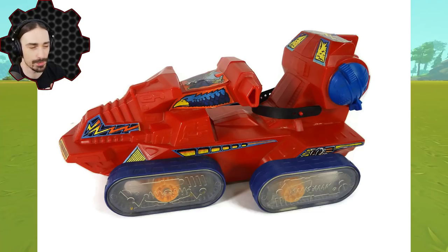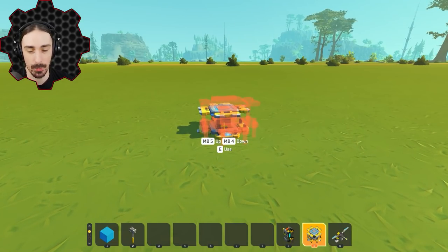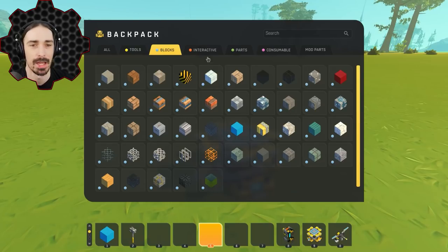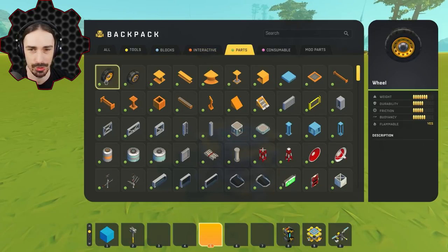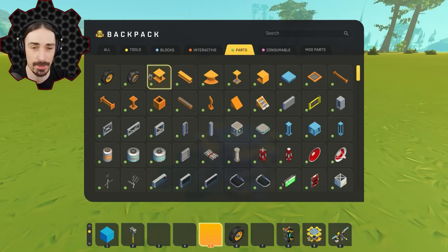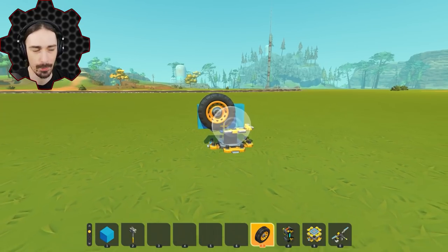I'm anticipating this is going to be a lot harder to replicate than the previous walker I built, because we don't have fine toothed gears like this in Scrap Mechanic. I'm going to hope I can make this work without the need for those teeth at all. I'm going to start off by using a small wheel and build a proof of concept first before I build out the entire vehicle.